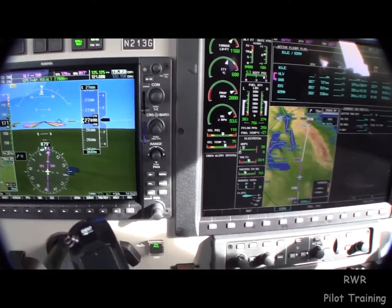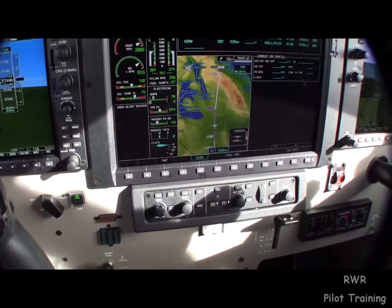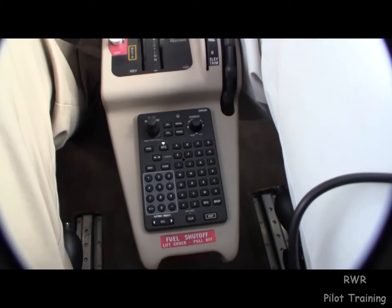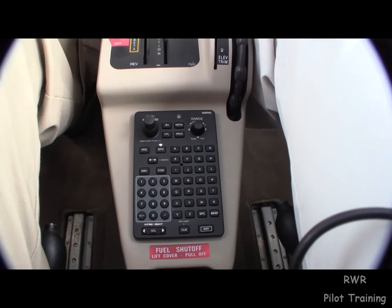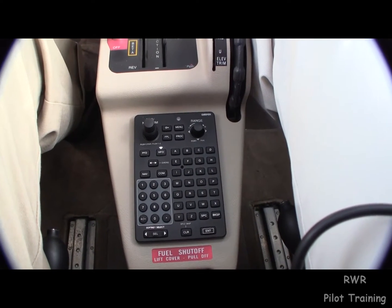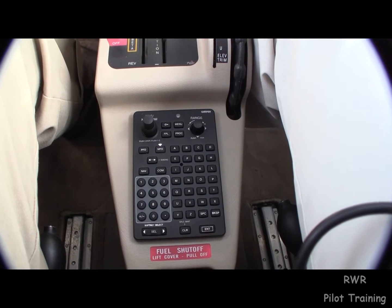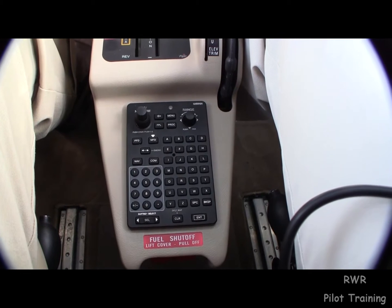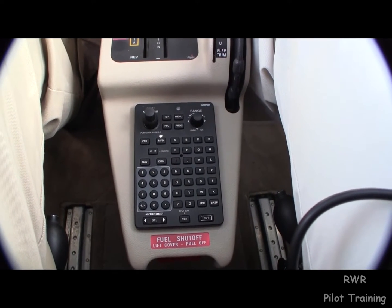Everything is soft keys here — almost everything — and that's the wave of the future. Additionally, down here between the seats, we have an FMS-style panel, just like the full alphanumeric keyboards familiar on jets. It's all here for you.